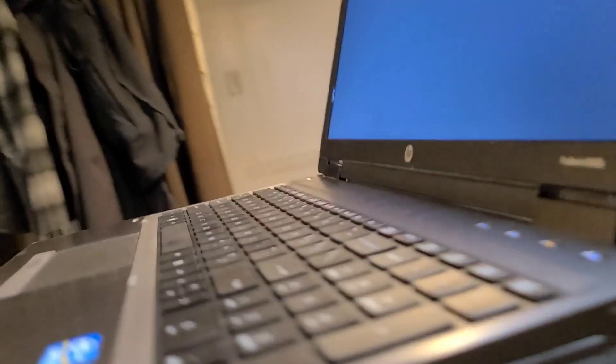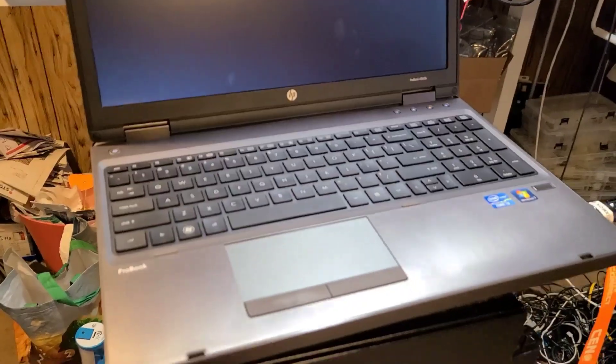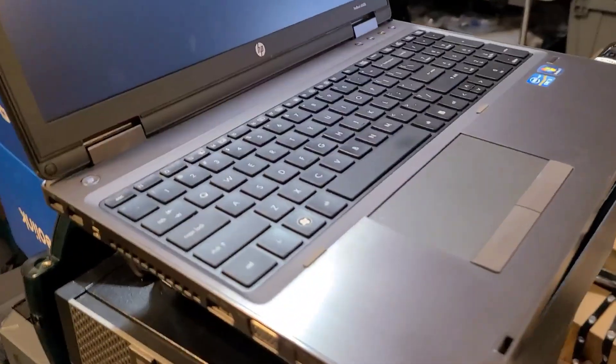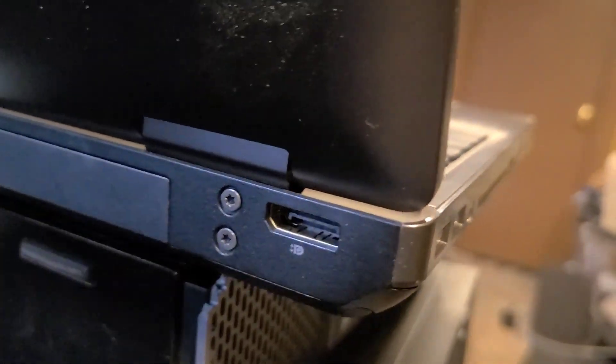Wow. This is like the perfect amount of everything to get you connected to any generation of the internet, or any generation of technology. It's even got a DisplayPort, which can be converted to HDMI.